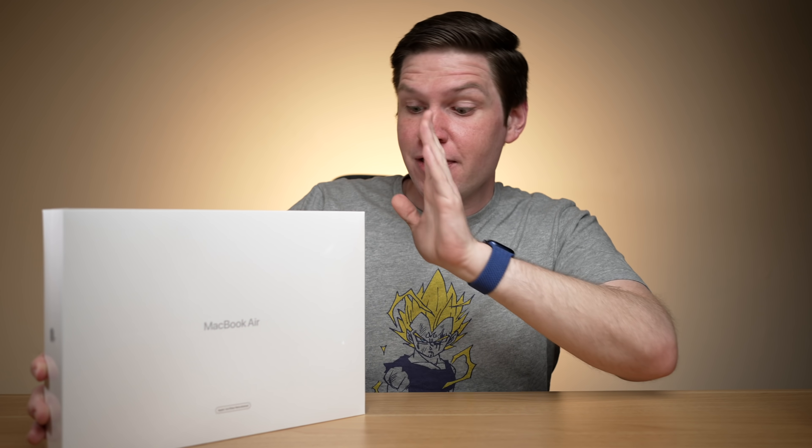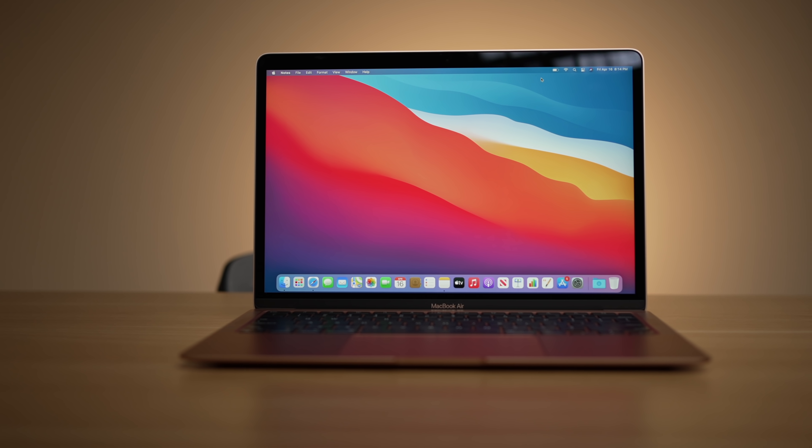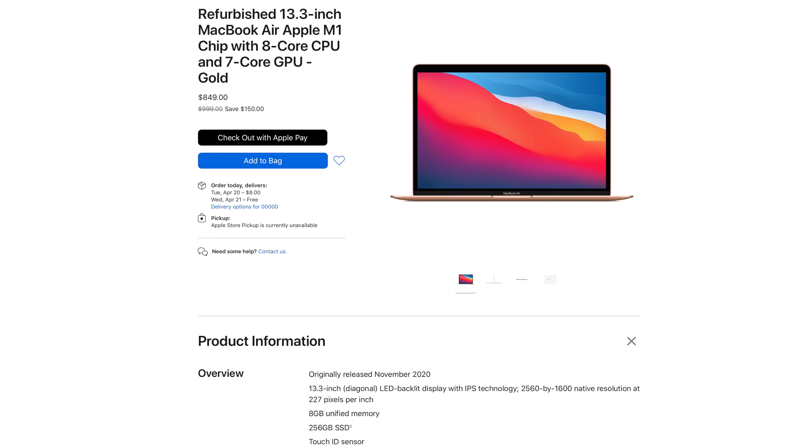Hey, what's going on everyone? Greg here, and we got something new — well, kind of something old actually. This is an M1 MacBook Air refurbished edition from Apple. We're coming on the release schedule of some new Macs potentially, but I still think the M1 MacBook Air is probably going to be one of the best-valued Macs for quite some time. I wanted to take a look at what I consider one of the best deals — the best values in Mac computers right now — and that is an M1 MacBook Air bought from Apple refurbished.